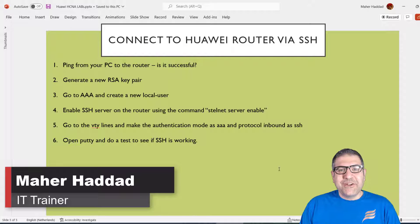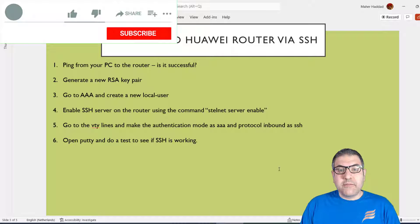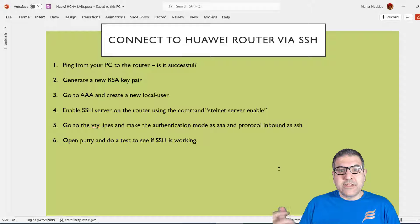Hi, this is Marhadad. In this new video I would like to show you a lab for Huawei. We are going to see how we can make a Huawei router be an SSH server, so that we can connect from any SSH client to configure the router. SSH is a protocol which works on TCP port 22 and has encryption, so it's totally different from Telnet, where everything you send is sent as clear text.